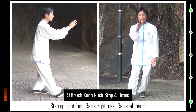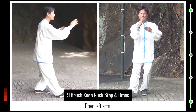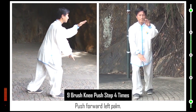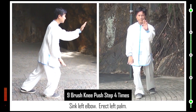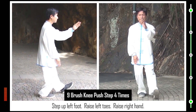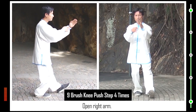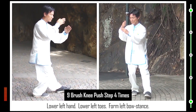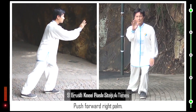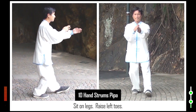Raise right toes. Raise left hand. Open left arm. Lower left arm. Lower left toes. End. Safe arms. 10. Sink right elbow. Raise left hand. Sit on legs. Raise left toes.